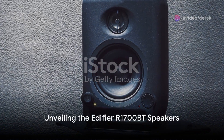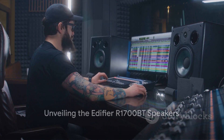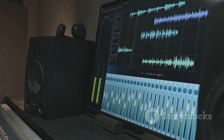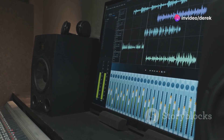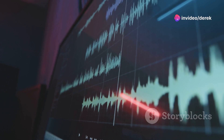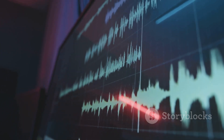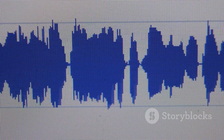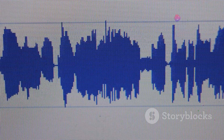Switching gears to the Edifier R1700BT speakers, these are not your average studio monitors. What sets them apart is their exceptional clarity and balance in sound output. With built-in digital signal processing and dynamic range control, every note and beat you produce is mirrored back with crystal clear accuracy, essential for precise mixing and mastering.